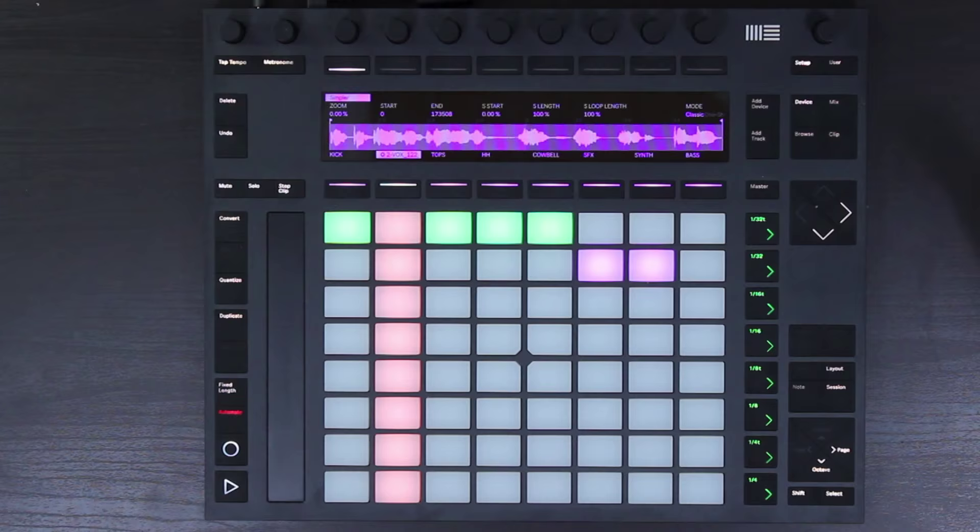You can see now that we have loaded that audio file into the new Simpler. A really important thing about the new Simpler is that samples can now be warped inside of the Simpler.